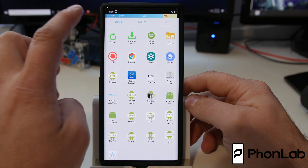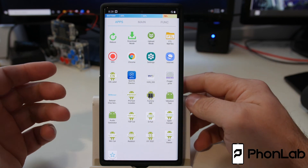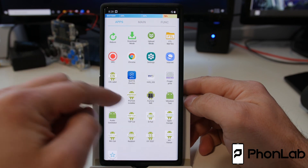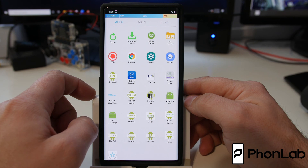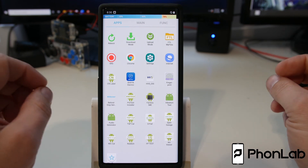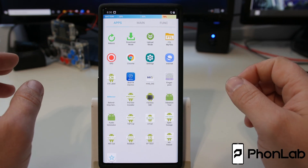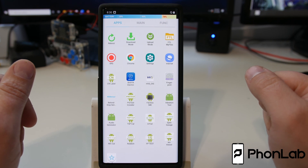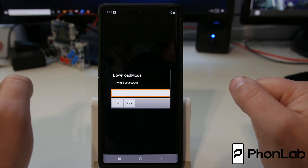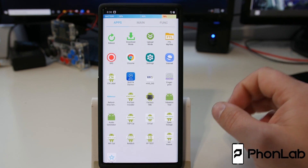Just wanted to show you guys the combination firmware right here — pretty cool. You can also go back to Applications. This is interesting: it does look like Chrome and Internet are actually in here. I haven't seen a combination file on the Note10 or S10 yet, so it's kind of interesting — I'm going to have to play with this some more. There are some things on here I haven't seen before. Also it looks like there's a download mode with 'enter password — download mode password.' We're definitely going to have to look into that.